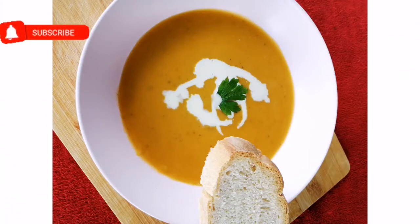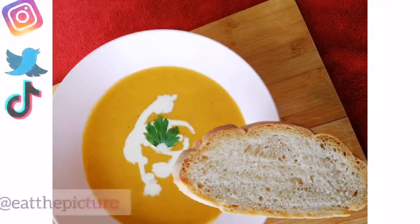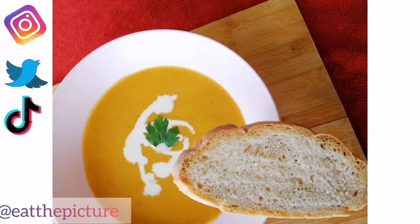Remember to like and subscribe. You can also follow me on Instagram, Twitter, and TikTok at Eat the Picture. I will see you in the next video — thank you so much, bye!